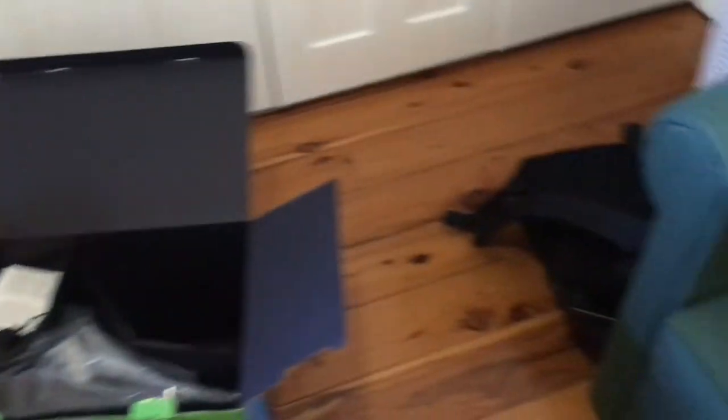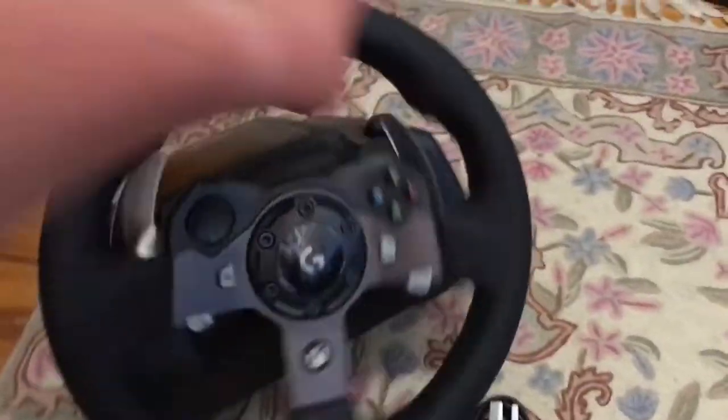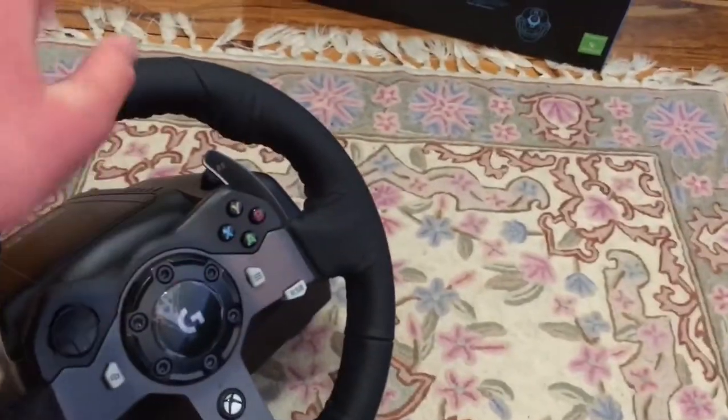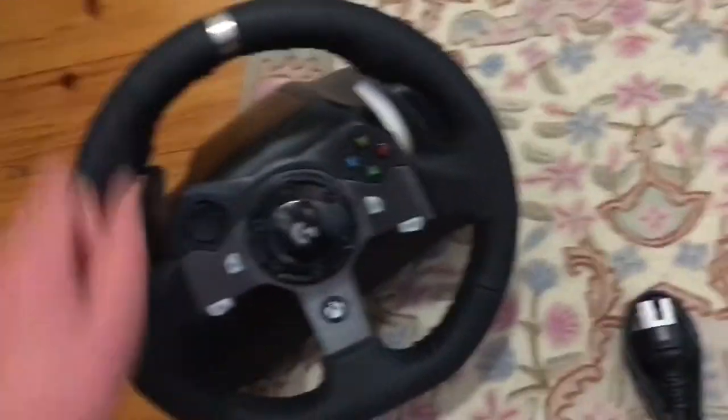As you can see, I've started to open this thing up — look what we have here. Here's the big steering wheel. It feels pretty good, it feels pretty nice. We're going to set it up. I am going to get a play seat for it soon, but for now we're just going to have to put it on that.